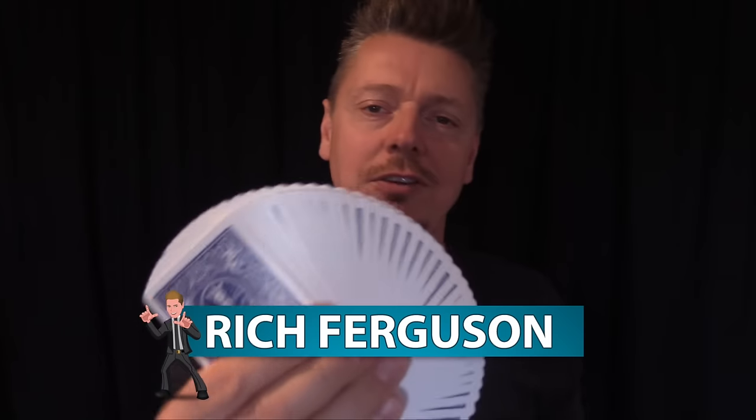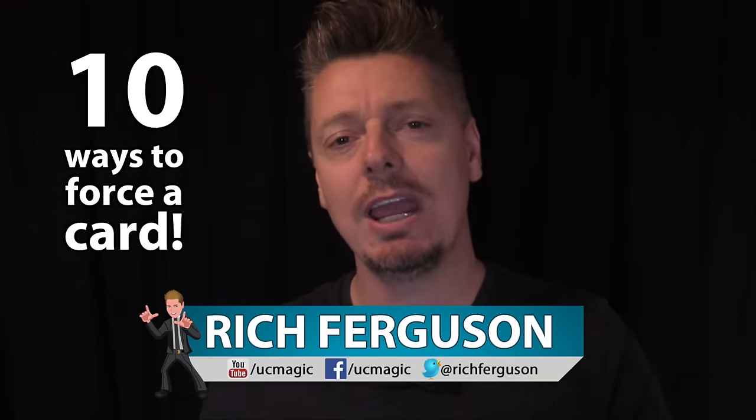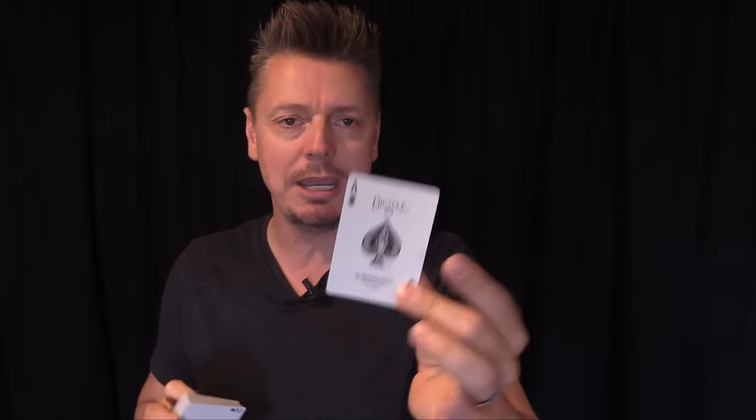Hey guys, it's Rich Ferguson here. You requested it, so I'm doing it. I'm teaching you 10 epic and simple ways you can force a card in a card trick. What is forcing a card? Let's say you have an ace of spades hidden somewhere — in someone's sandwich, in their shoe. You take out a regular deck of cards, have them freely select a card, but that selection is not a free choice. You secretly force that one particular card on them, and then you reveal the impossible.